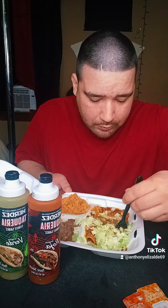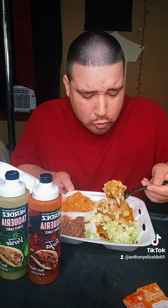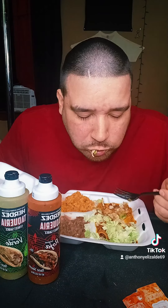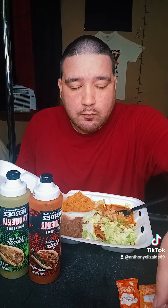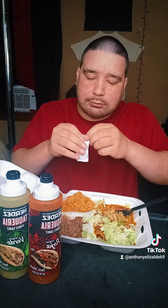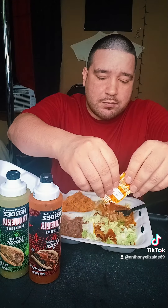Here we go — oh, some chicken enchiladas with some raja and some verde. Need a little more sauce, a little bit more sauce. Oh yeah, try it out. This tastes like a real Mexican meal. I like to do the different hot sauces. We got the Taco Bell mild and hot sauce. We're gonna put them on this side. I like different hot sauces, different flavors — they call me the sauce man too.